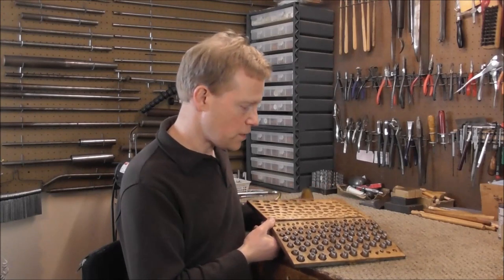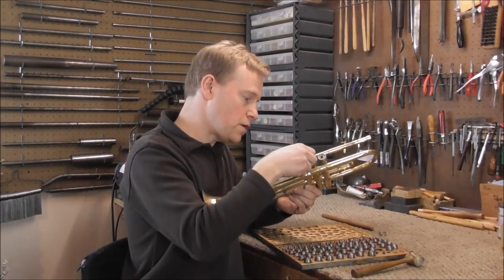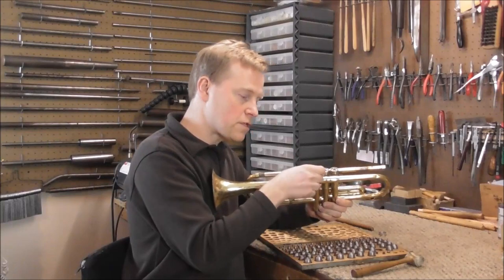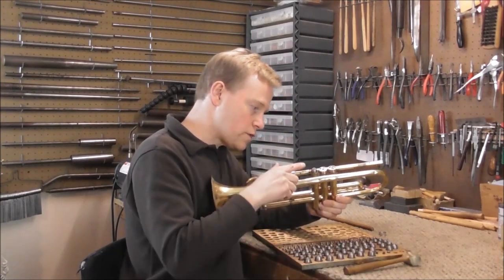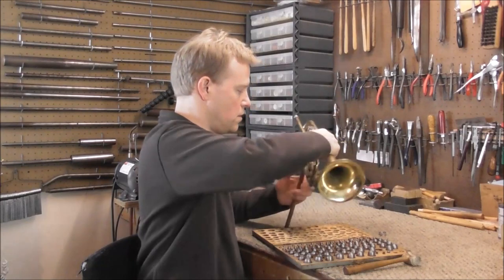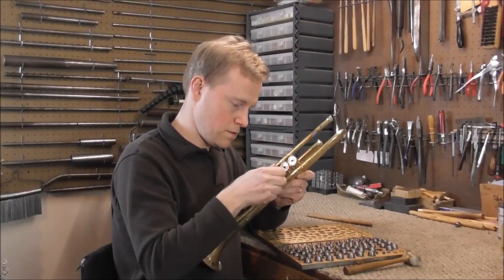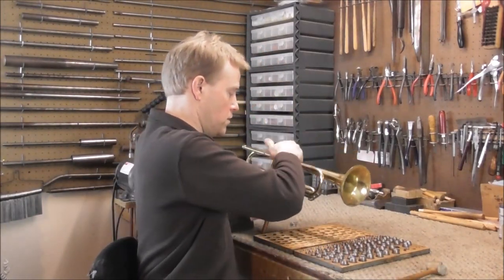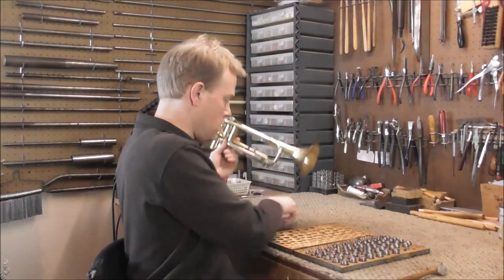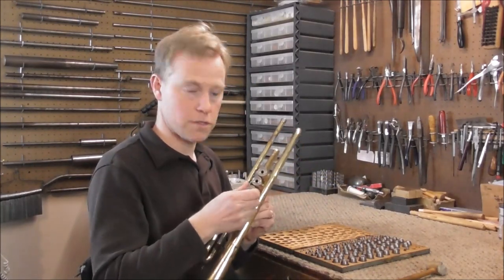If you don't have the proper mandrel, you can use dent balls — these come in different sizes, starting small and getting bigger. Take a dent ball, put it into the top of the casing, and it will expand the casing just at the top a little bit. Tap it in so it's just a little over halfway, then pop it out and try it. Keep going up one size until it fits like it should. If it's still too loose, go one size up. If it works, you're done.